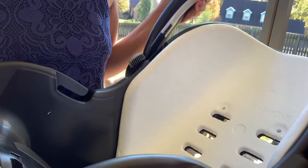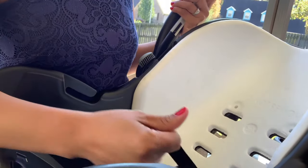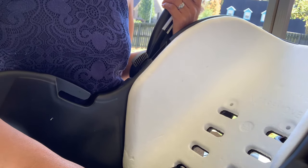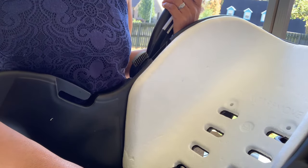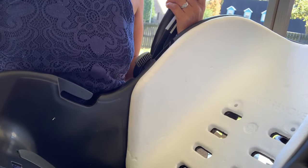Hello everyone! Today I'm going to show you how to put the cover back on your baby car seat. This is especially for those who are new moms who don't know how to put back the baby car seat cover.